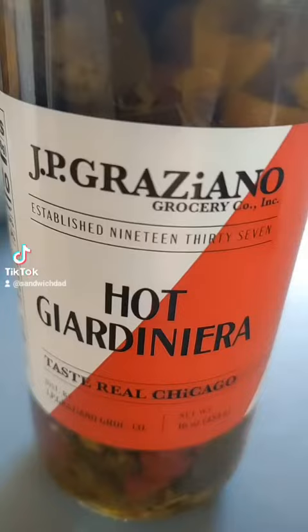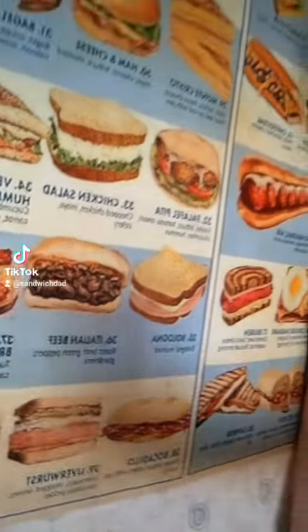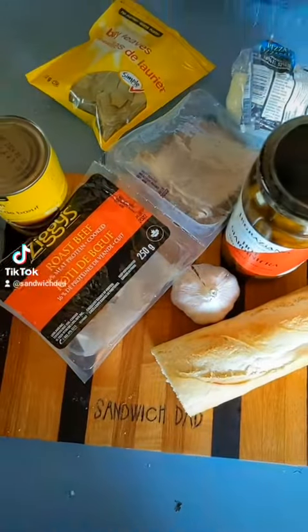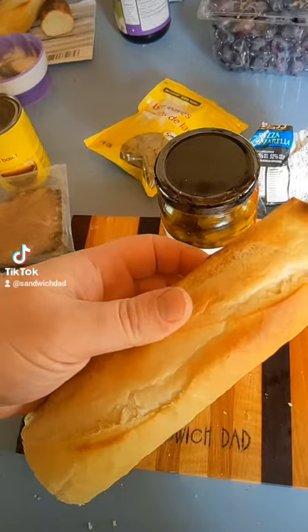Some hot jardiniera — we're about to taste real Chicago with an Italian beef. I've got my authentic jardiniera for the Italian beef. If you're new to Sandwich Dad, we tend to make things here with both budget and time in mind, as well as northern Canadian ingredient availability. The store was out of Italian rolls but I've got a fairly nice looking baguette.